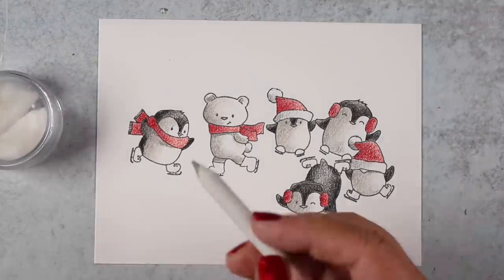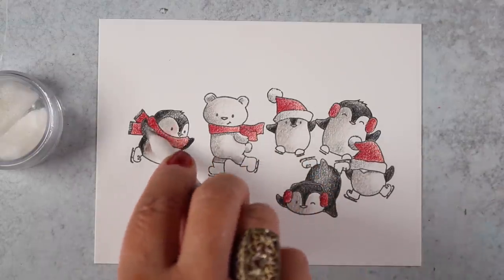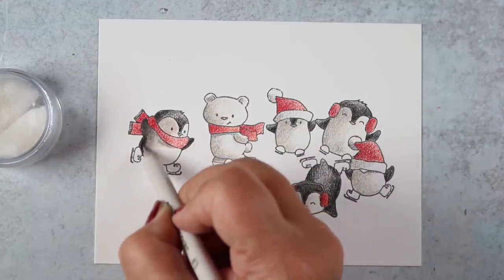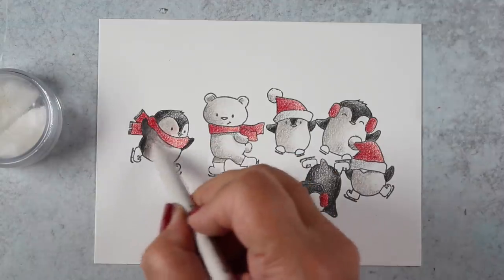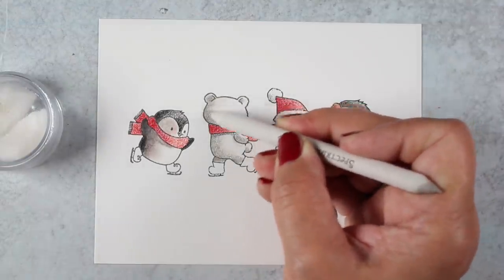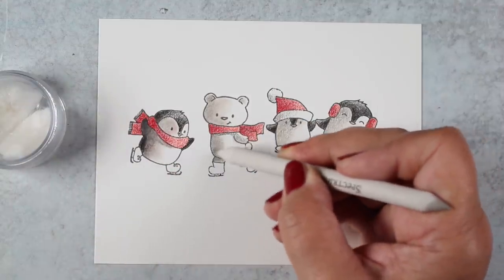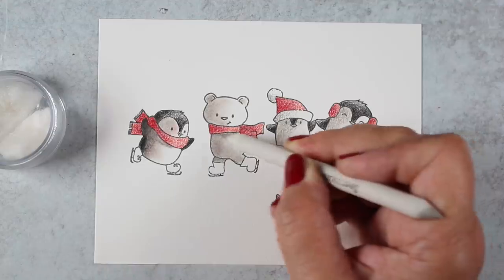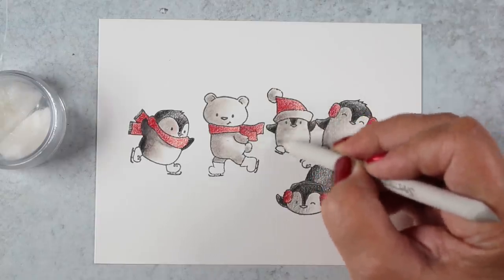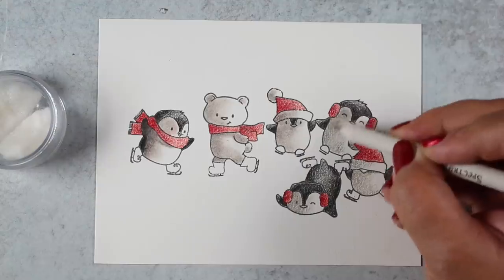I'm going to use baby oil for my blending solution — you can also use Gamsol the same way. I put it into this little container that has a lid so it doesn't spill, and I put cotton balls inside it. The liquid doesn't spill, and when I dip my blending stump into it I don't end up getting a big drippy blob — I get just a little bit on the tip, which gives me a lot more control. You could have one cotton ball really soaked for more solution and another to tap onto for less, though I don't generally need to do that.